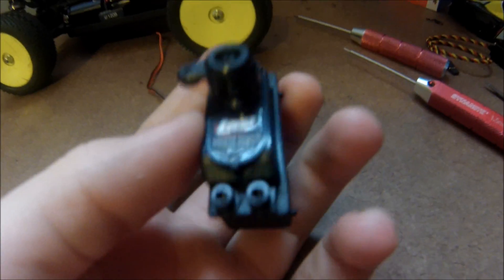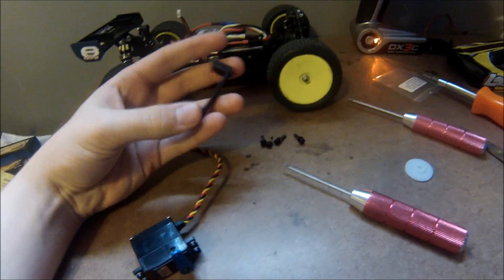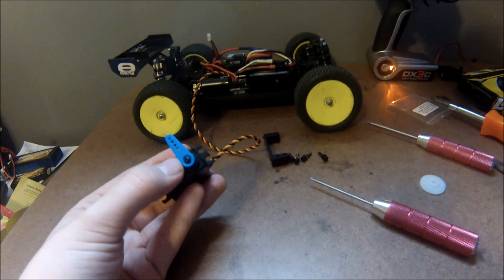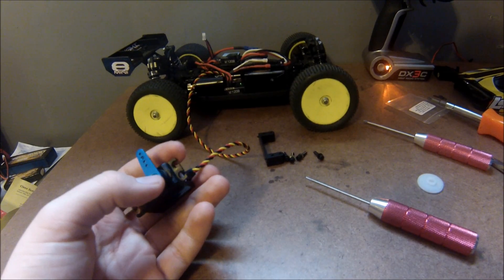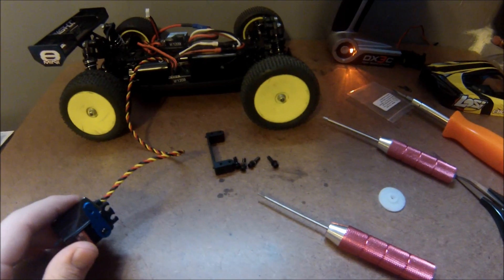We've got the servo removed from the Mini 8. Next we're going to remove these four screws to remove the mounting bracket — and surprisingly, this is one of very few times you'll use a 2.5mm hex wrench. Now we're going to reattach the mount to the new Hi-Tec steering servo. Make sure before you put your servo saver or steering horn on, you plug it in and turn it on so the servo is centered and going each way the correct amount.